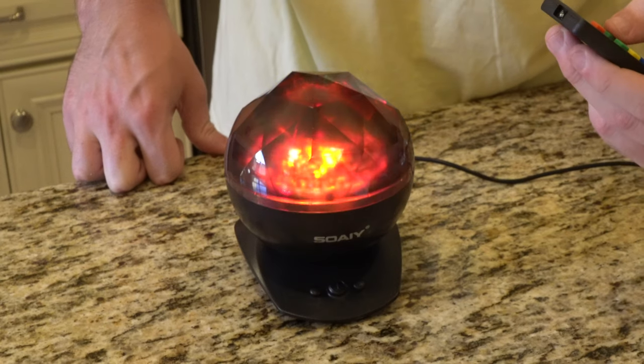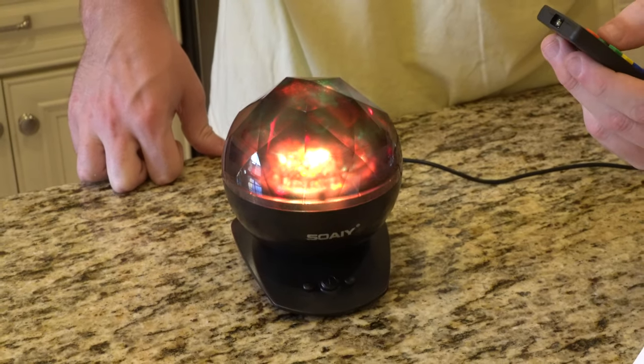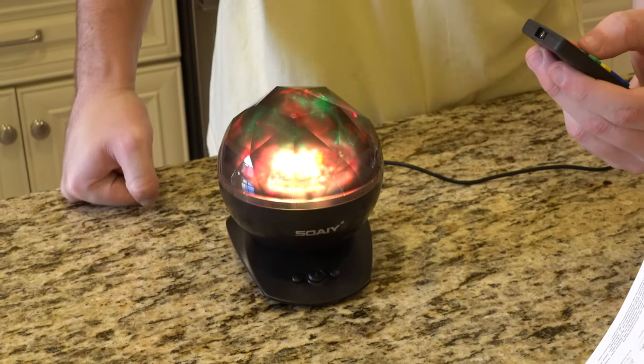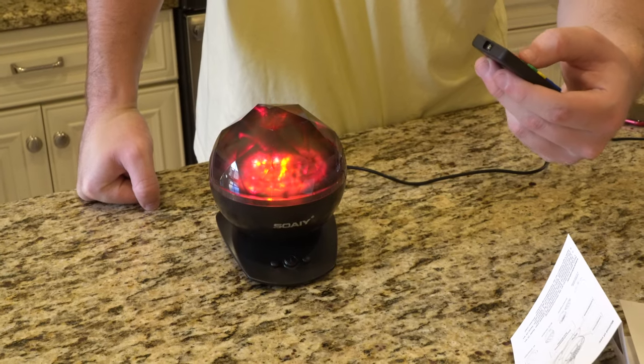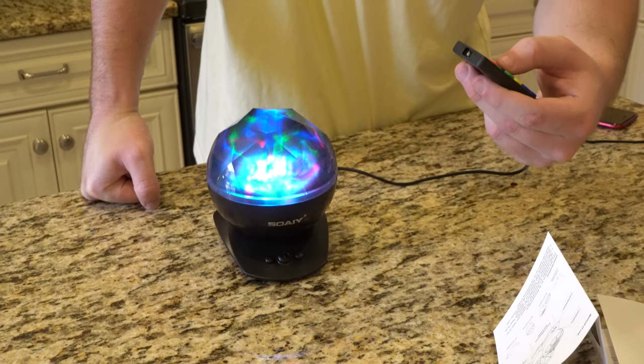What I would like to see is a Bluetooth option so that you can connect this wirelessly. And last but not least, I would actually like to see it offer a few different colors. You kind of get blue, red, and green as the three main colors. I would like to see maybe purple or yellow. This light projector lamp gets four out of five stars out of about 1,400 customer reviews — it's a really solid rating.